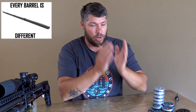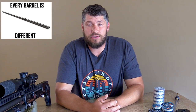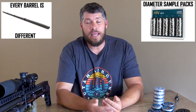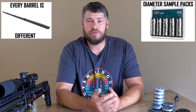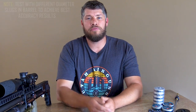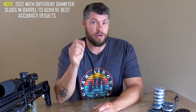To achieve the best accuracy out of your gun, speed is one of the biggest factors. But every single barrel out there is slightly different from one to another. For this reason, most slug manufacturers offer different diameter slugs in each caliber range. I will definitely advise you to go out there, buy different diameter slugs for each caliber and shoot them from your own barrel to see if you can increase your accuracy even further.